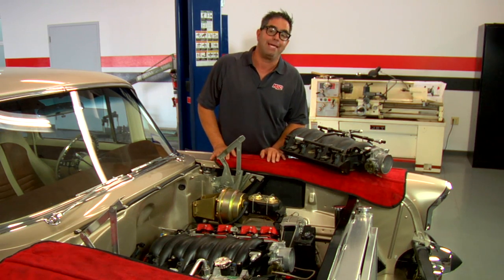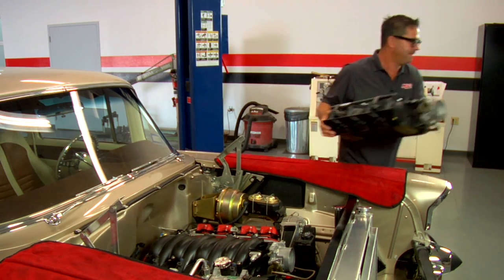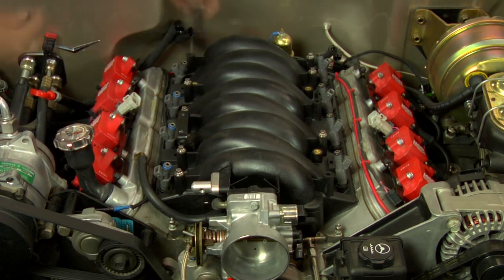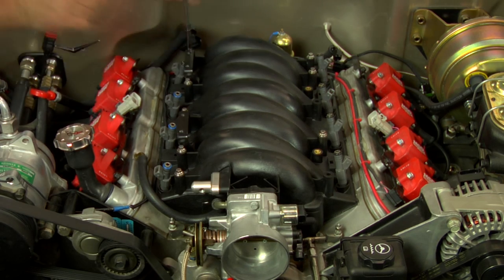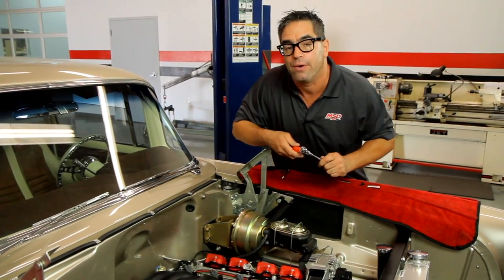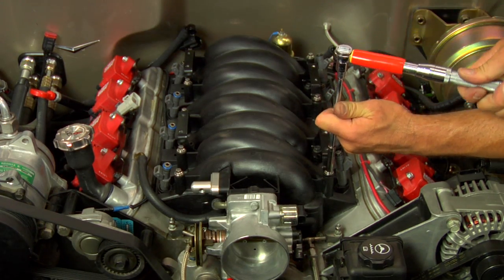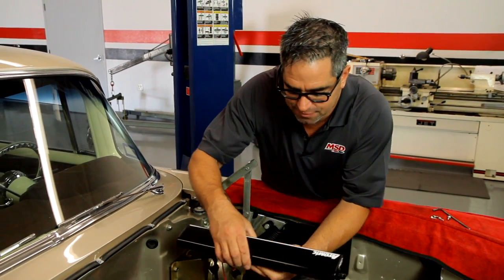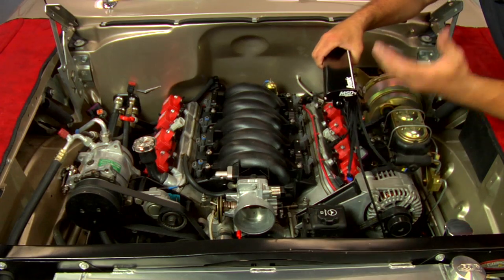The first step in installing the Atomic LS is installing the fuel rail brackets. There are four fuel rail brackets per engine — two per bank — and these have to be installed using extra-length fasteners included in the kit. Keep in mind these fasteners have to be torqued down to 89 inch-pounds, because the torque spec on these plastic manifolds is critical to proper sealing. With the brackets installed, now it's time to install the fuel rails, which also double as the ECM — all the wiring connections are on these pieces.